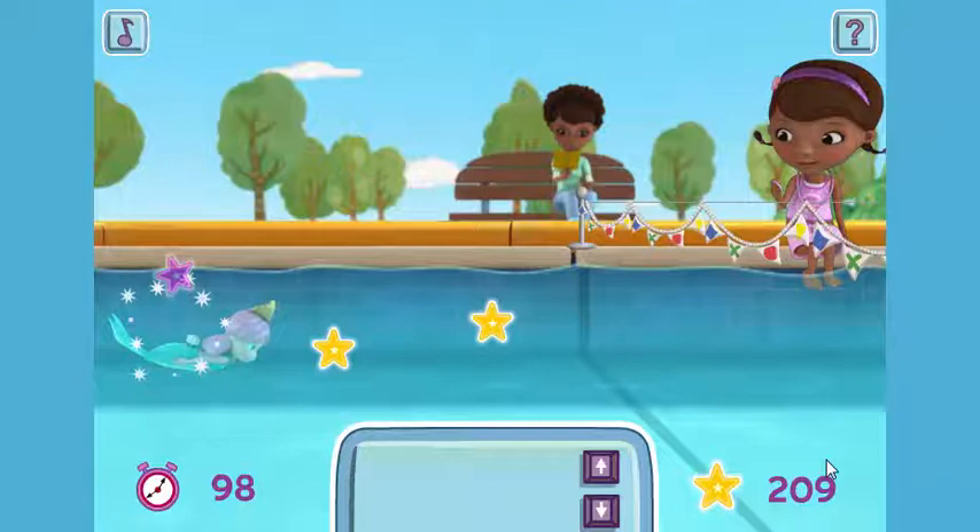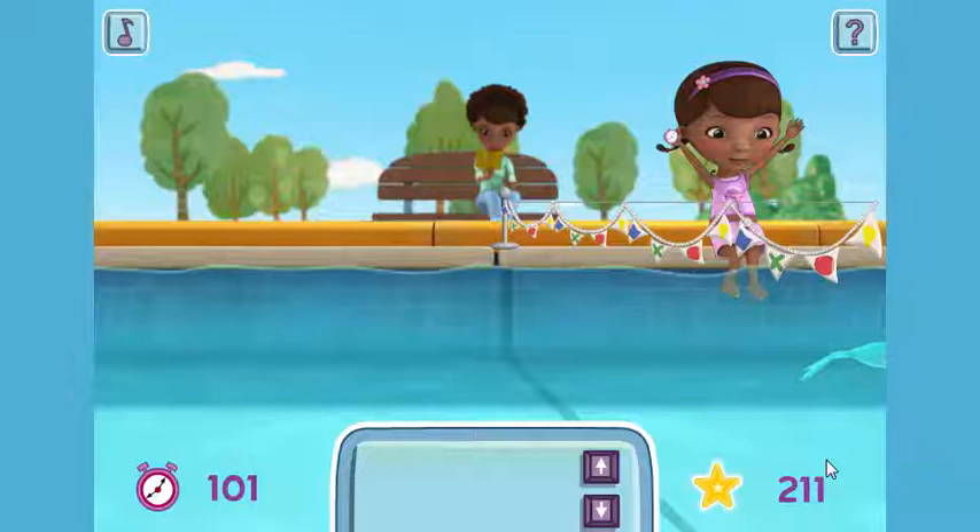You made it! Great swimming! Why, thank you! You finished in 101 seconds. You picked up 211 mermaid stars. Amazing!